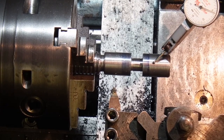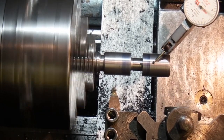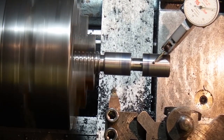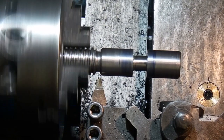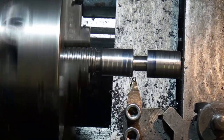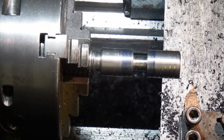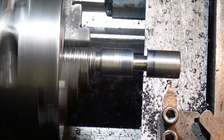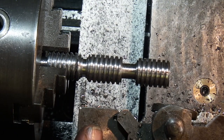I've turned it round. Before I start cutting the thread I'm just checking the runout — it's within a couple of thou, which is okay for that. I'll start cutting the next thread.